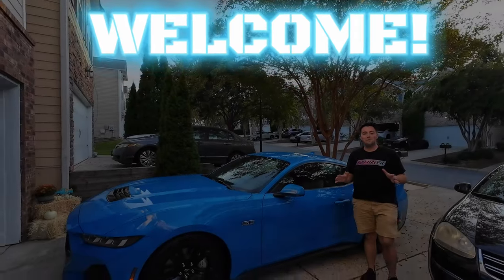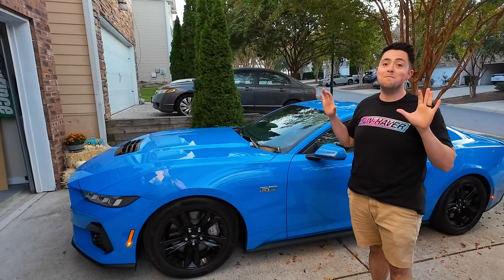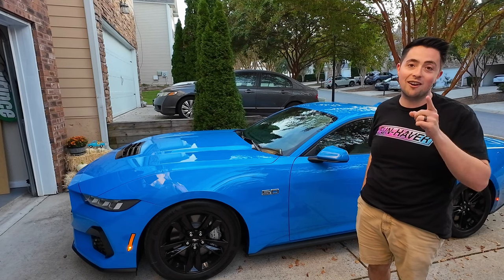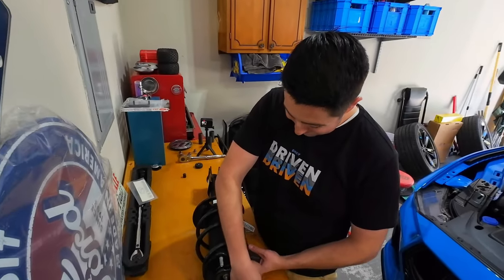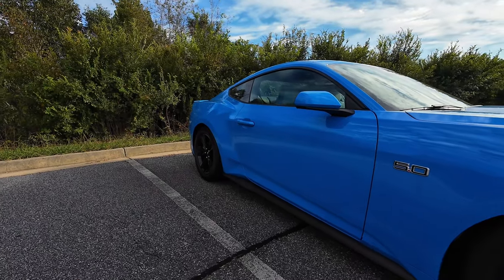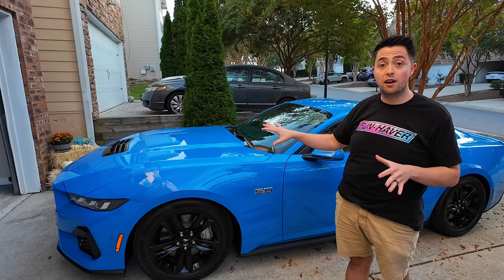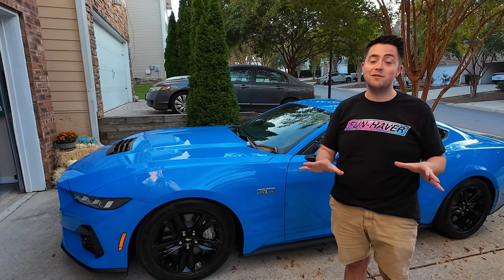Welcome back to another video. Today we are dramatically changing the look of my 2024 Mustang GT — we're calling it Astro. If you missed the last video, we installed Steeda progressive lowering springs on the car. They did exactly what they should have done — dramatically took up the wheel gap. We lowered about an inch, a little over an inch in the front and one inch in the back, and they look great.